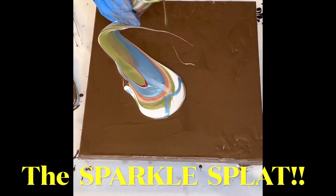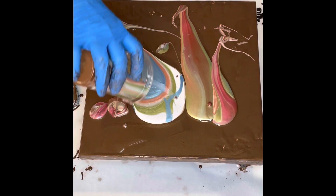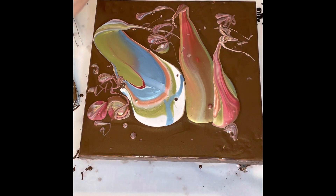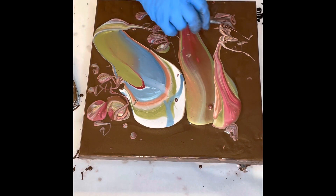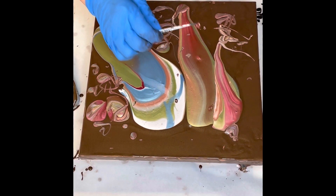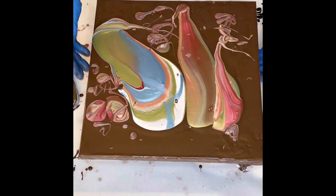And this is the sparkle splat. We've got some bubbles — a few actually. We're just going to pop those while we see them. Oh, I love this, that's kind of cool. Let me just check something here — well, what the heck, nasty little bubble. Okay, let's start tilting this.